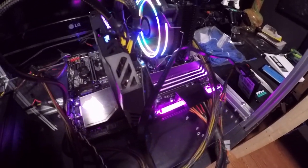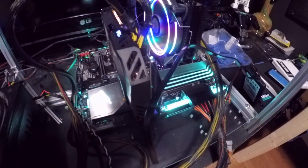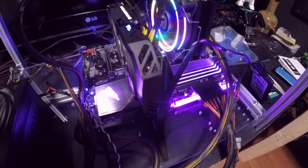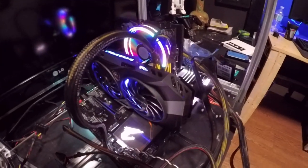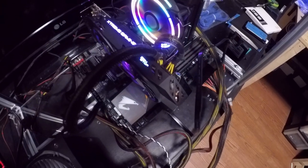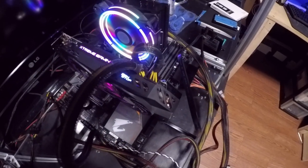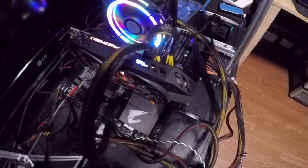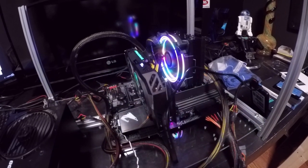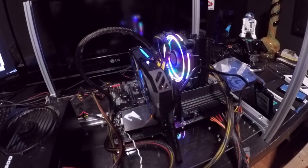I got it to change — look, see how it changed! It goes orange, blue, purple, back to blue, green, white, orange, red — whatever you want, it's full spectrum. Here's the software: you can set it to static, you can make it pulse — I like the pulse, that blue is awesome looking, see how it's pulsating — and then you've got flash, double flash, color cycle.